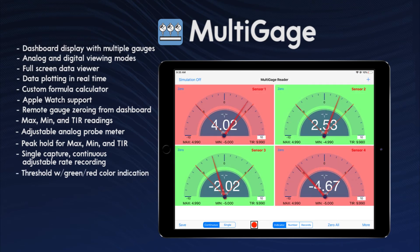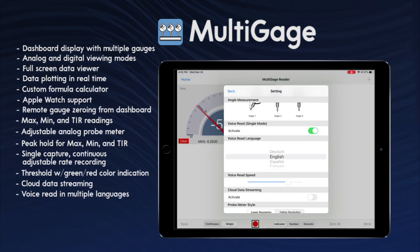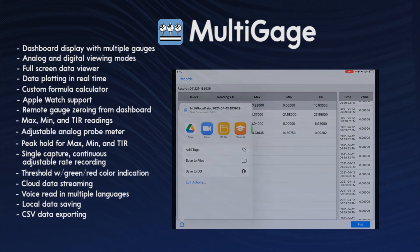Threshold with a green and red indicator, cloud data streaming for remote monitoring, voice read in multiple languages, local data saving for future reporting and analysis, CSV data exporting, and many more features.